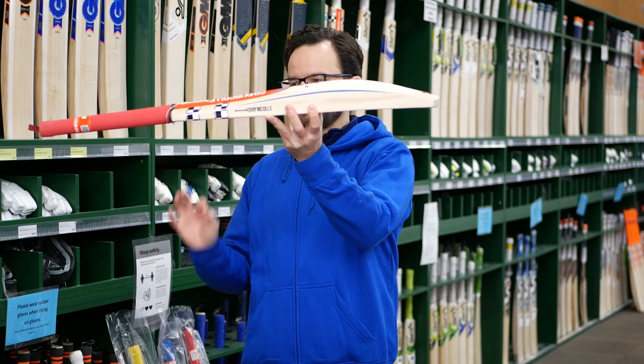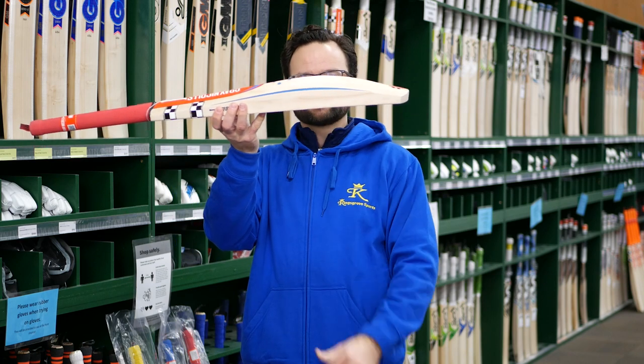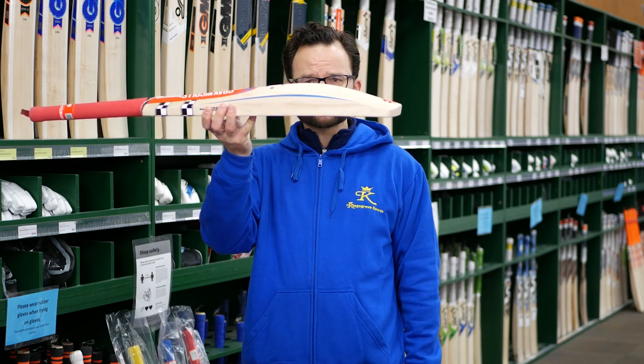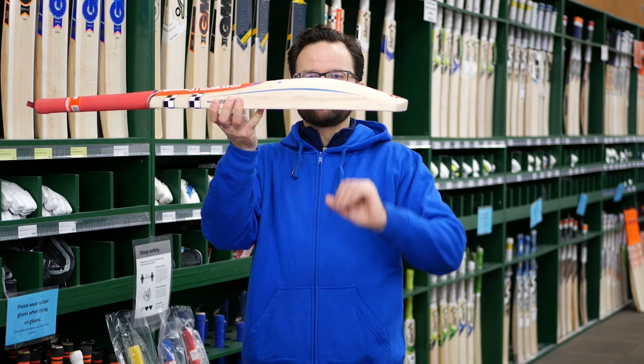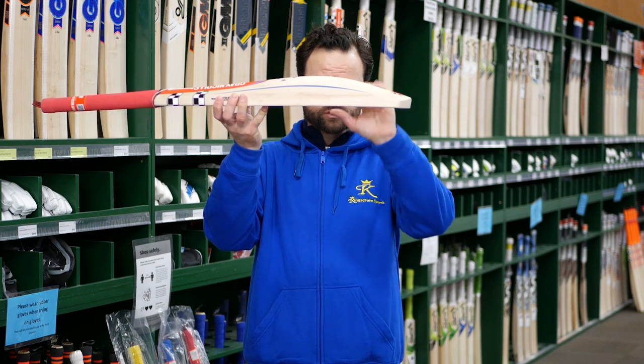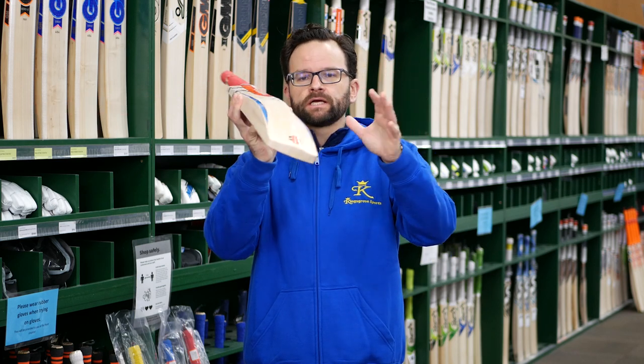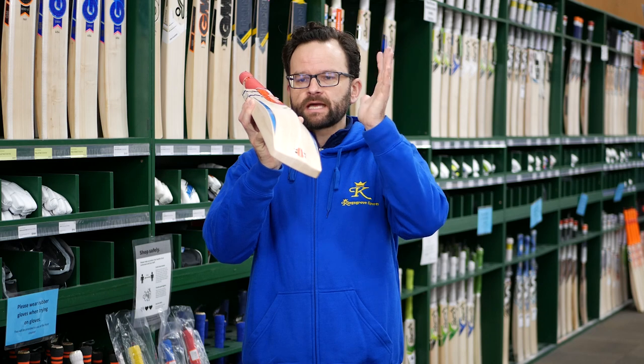The first thing when you look at the profile is they are big — nice and big. Obviously, you look at that edge, it's really nice and large. Beautiful profile there. Mid profile, sweeping all the way down, and that's also big and full. You're not going to get a lot of concaving in this. Absolutely brilliant.